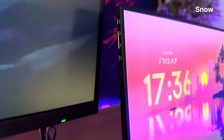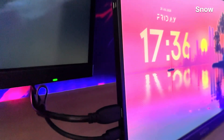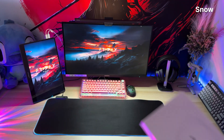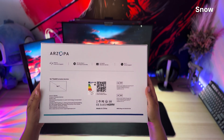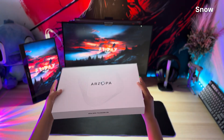When I opened this thing, I expected the usual — maybe a cable or two, a vague instruction manual written in six fonts, and a monitor wrapped in more plastic than a shrink-wrapped banana. But Arzopa actually surprised me here. Inside the box, you get the Arzopa Z1FC monitor itself, obviously.